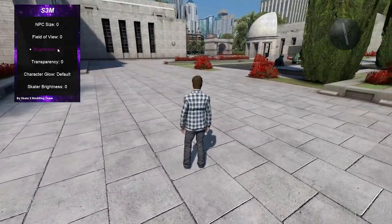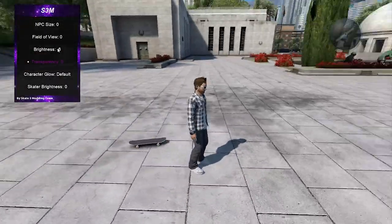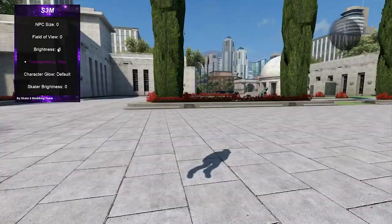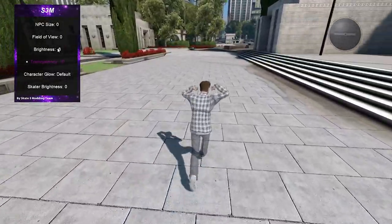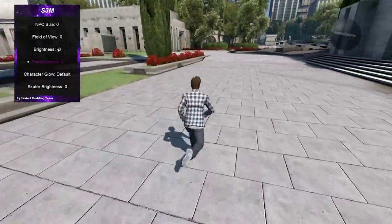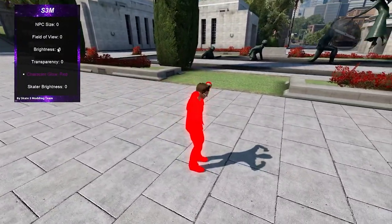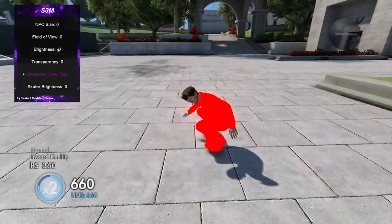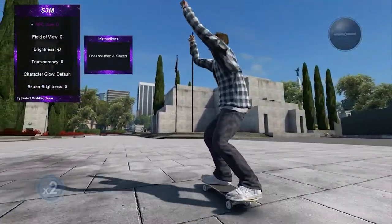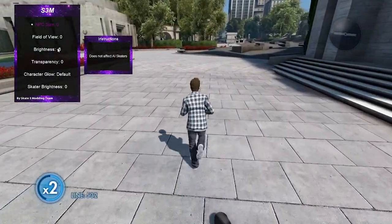I have my brightness on seven because otherwise white floors look really bright on the emulator — this looks more like what it would look like on console. Transparency is something you could do something funny with for a skit. Skater glows let you choose a color and keep it on — red glow, purple, every color you could think of. Skater brightness I won't touch because I literally blinded myself messing with it earlier — just don't put it on max immediately.